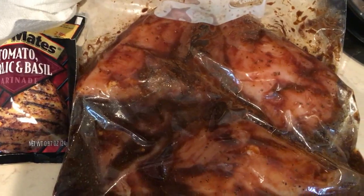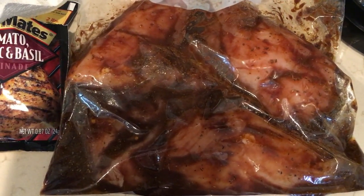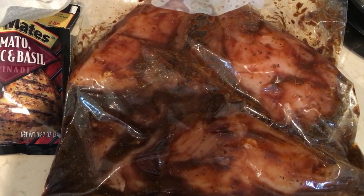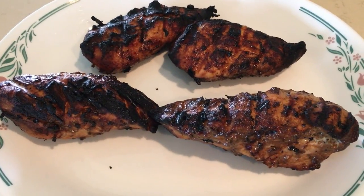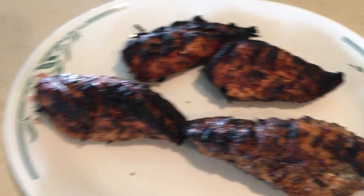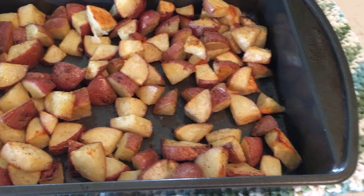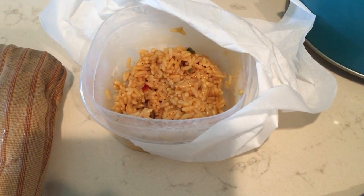That was simple to mix up, so I'm going to go ahead and put this in the refrigerator and let it marinate all day long. Here is the chicken all grilled — it smells really good. I made some roasted potatoes for a side.